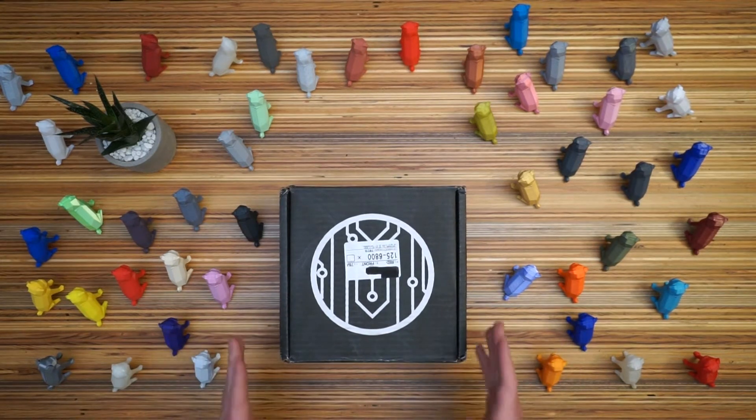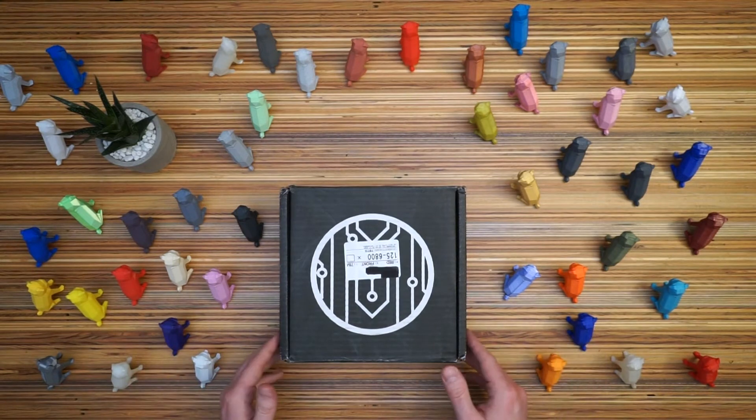So we're going to open it up, see what's inside and print out some pugs and just add to my little pug army here.